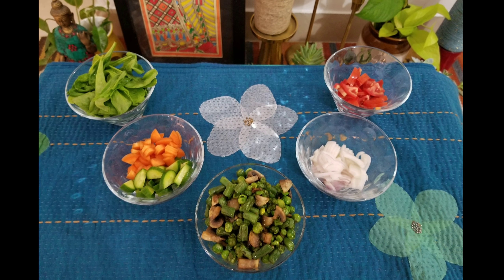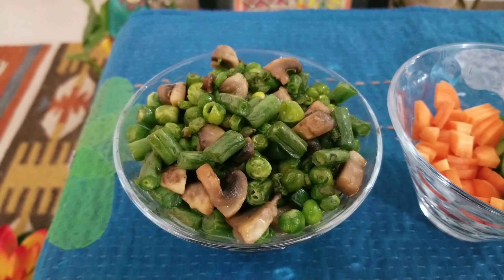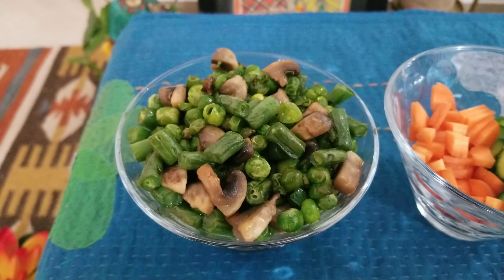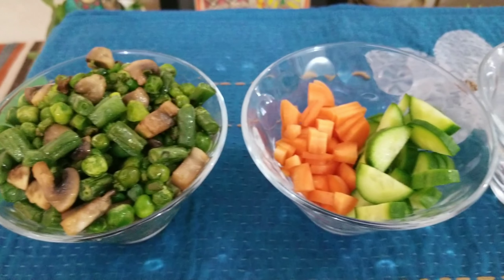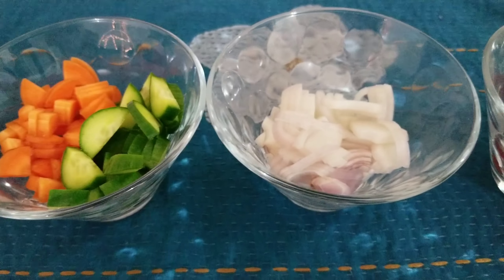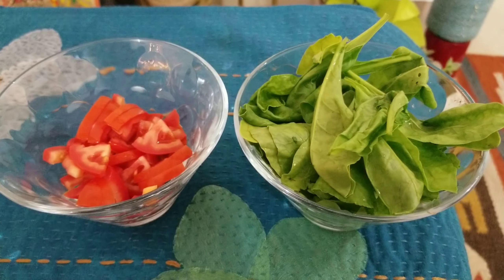The ingredients for your mushroom bean salad are a bowl mixed of mushrooms, green peas and french beans which are slightly tossed and cooked with olive oil, one diced carrot and cucumber, one diced onion and tomato, and a bowl of fresh spinach leaves.